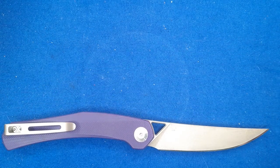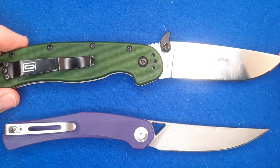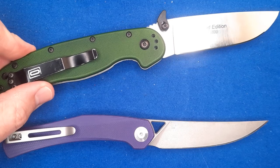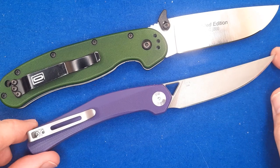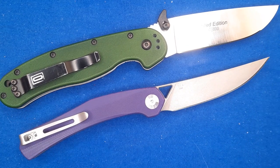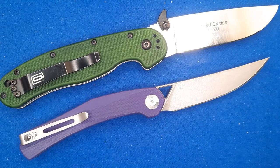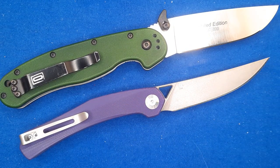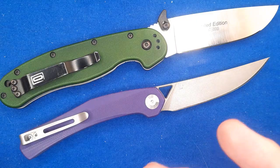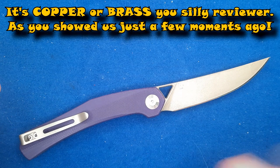Let's begin with our size comparison with the Ontario Rat 1. That's about the size of the Ontario Rat 1 on the same angle — definitely a smaller knife. This is a sort of gentleman's folder-sized knife, and maybe if you've got the metal ones, you might consider those gentleman's folders. You know, nice metal — hand-rubbed bronze, hand-rubbed brass, hand-rubbed copper or bronze.